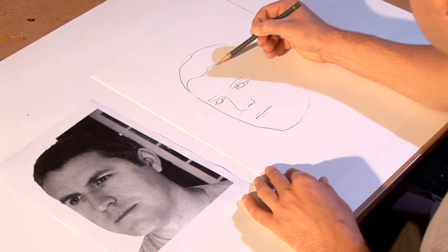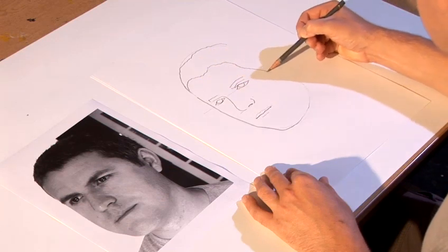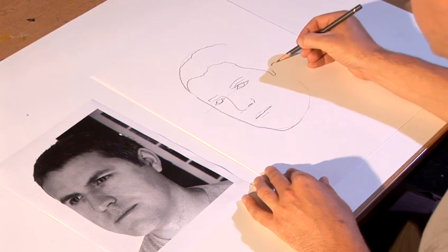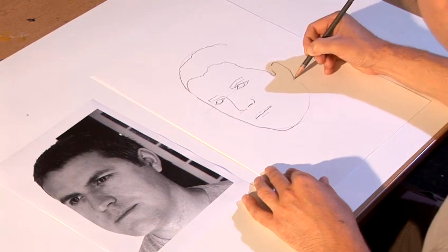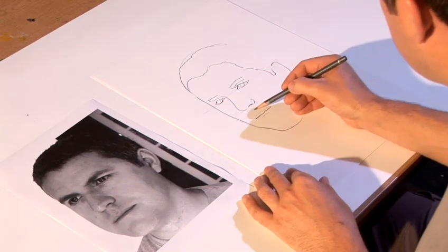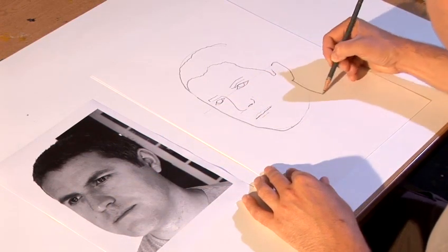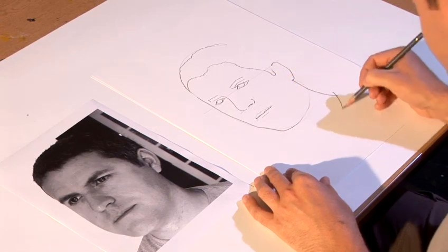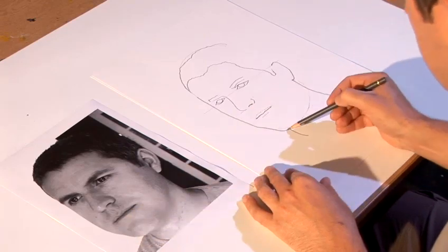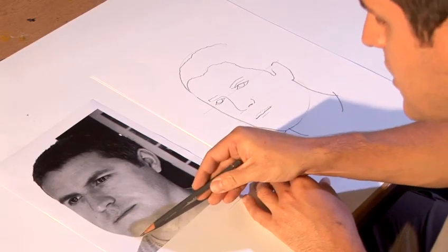Underneath the hair, comes round, down the side of the face. The top of the ear is in line with the eye. The bottom of the ear is between the nose and the mouth. The neck there. The other part of the t-shirt comes in there.